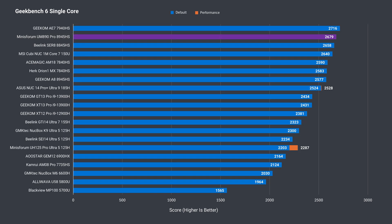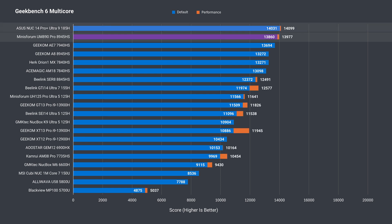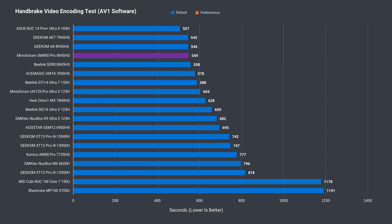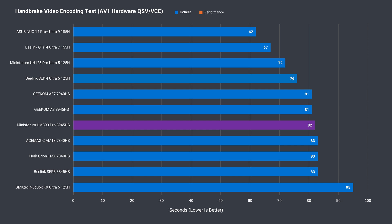Another good single-core result in Geekbench. Multi-core almost mimics Cinebench, although it's much closer to the Core Ultra 9. This high CPU performance translates into video encoding with the UM890 Pro again in second spot. While it didn't take second spot in AV1 with balance mode, it does with the performance profile, although the Core Ultra 9 is still comfortably ahead. AV1 hardware video encoding matched the other AMD best results — Intel is far ahead if you're interested in that particular workload.